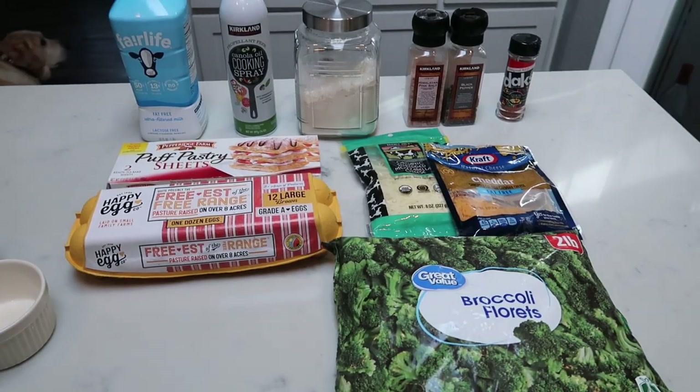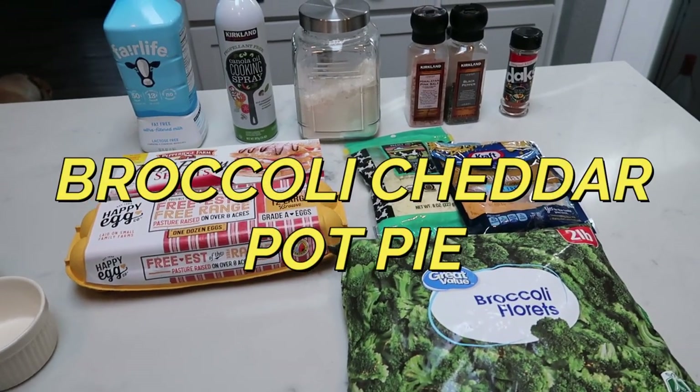For tonight's dinner, we are making broccoli cheddar pot pies. These sound so good.